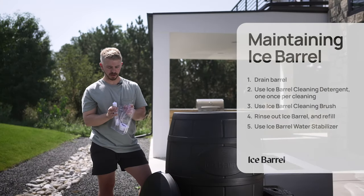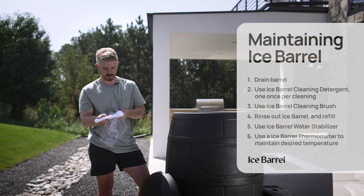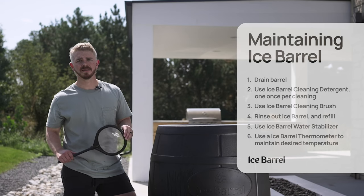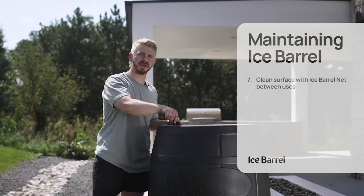Once your ice barrel is ready to go, you can add this thermometer to make sure you're maintaining the temperature that's desired. To keep your ice barrel clean between uses, utilize our net to scoop out any bugs or debris.